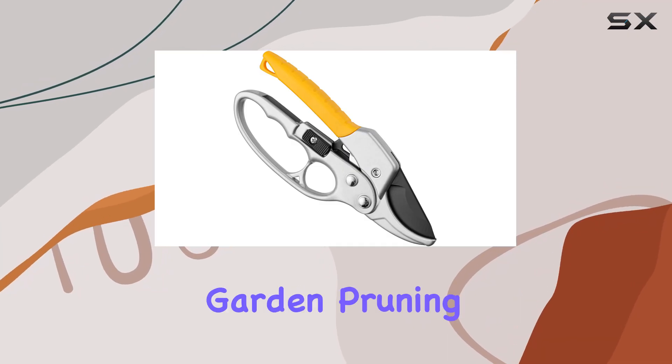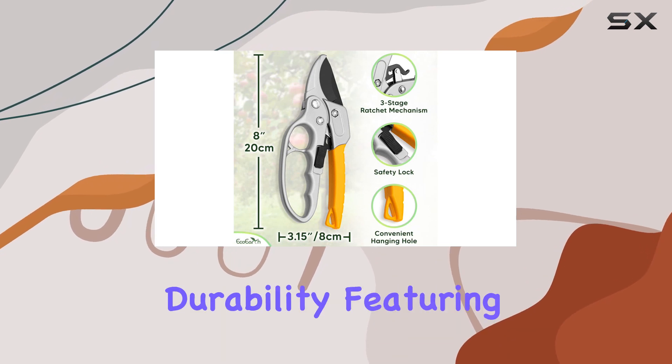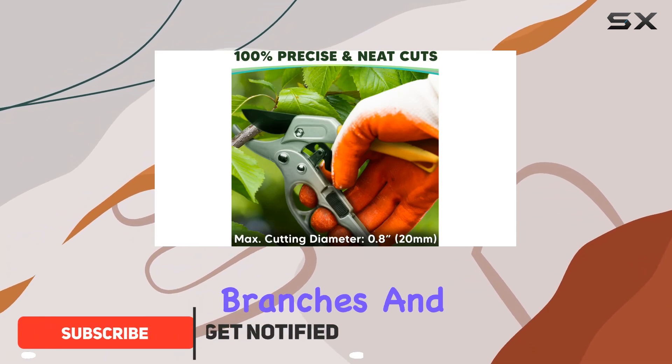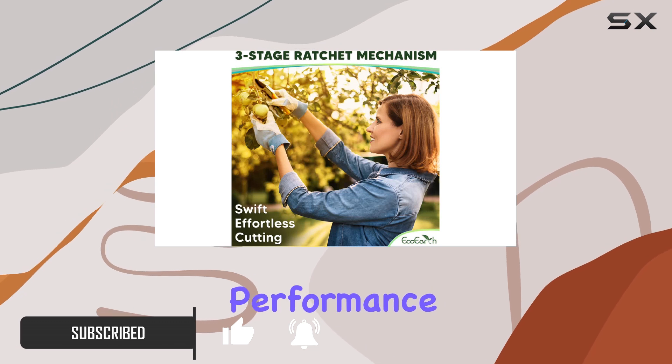Eco-Earth's heavy-duty garden pruning shears are a game-changer for gardeners looking for precision and durability. Featuring an innovative three-stage ratchet mechanism, these shears make cutting through branches and stems a breeze, ensuring swift and efficient performance with every cut.